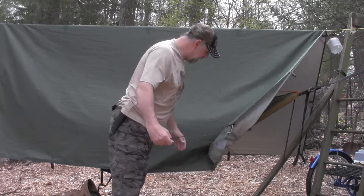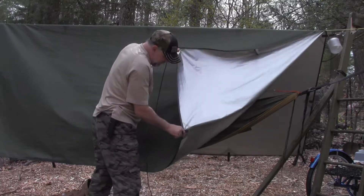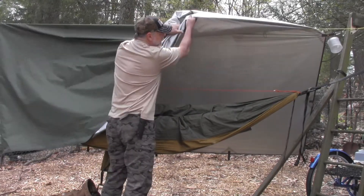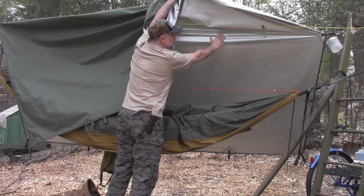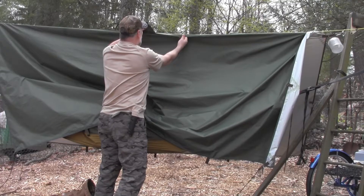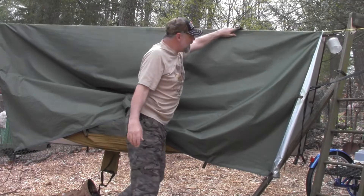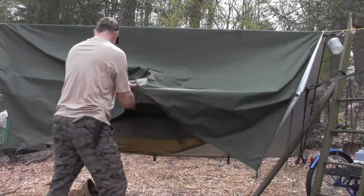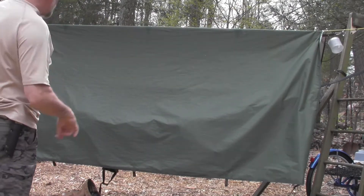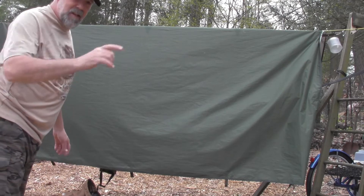Aluminized on the outside. It's got taped seams everywhere. Reinforced tie-out points. The ridgeline here is taped and reinforced as well. It's got these hang points on top of the tarp, which I don't utilize — I usually put a ridgeline up and put the tarp over the ridgeline. We've got three tie-outs on each side and one to each corner, so technically five tie-outs to each side and then five across the ridgeline, counting the ends.